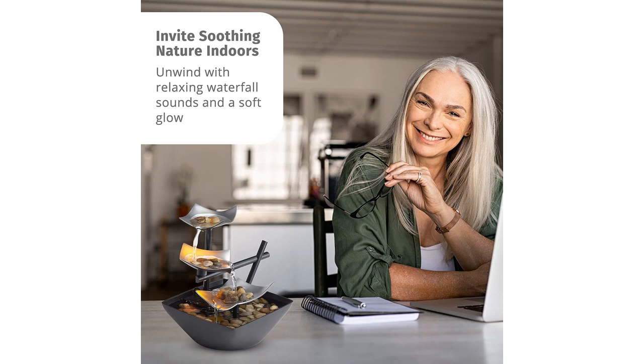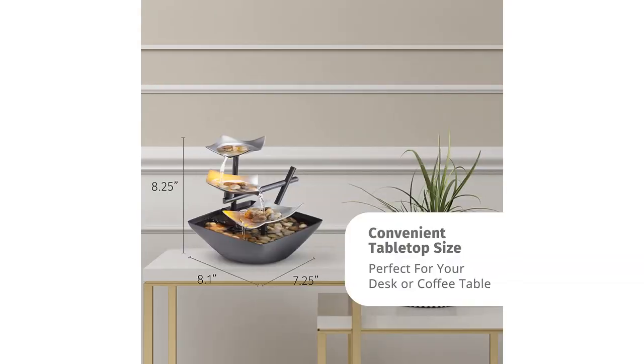Overall, the Hometics Indoor 3-Tier Relaxation Tabletop Fountain is a fantastic addition to any home. It not only adds a decorative element but also creates a calming atmosphere. I highly recommend this product to anyone looking to create a serene environment in their home.